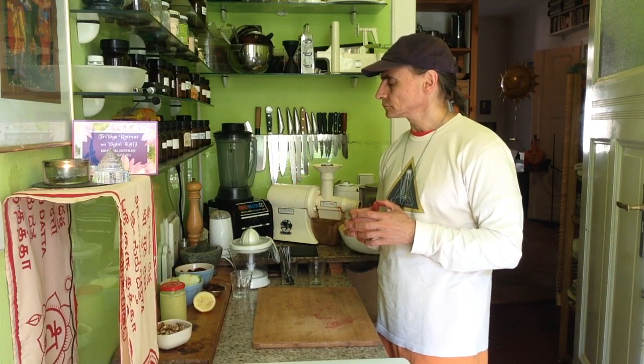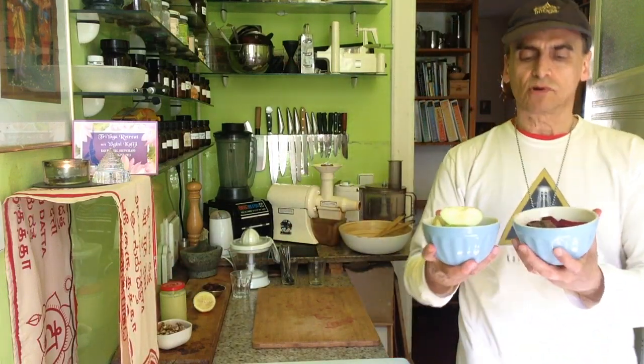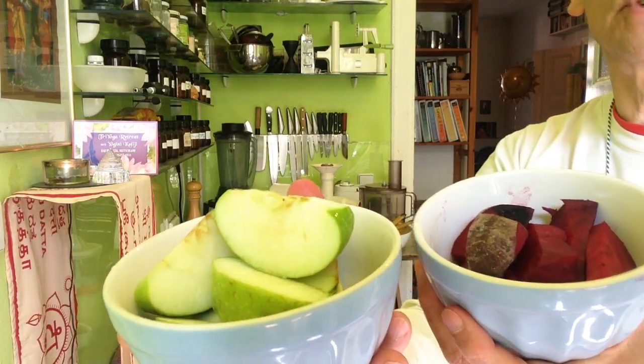I make it with red beets and apples — that is the base, about the same quantity of each. I'm going to show you something for each ingredient, especially how I treat it.